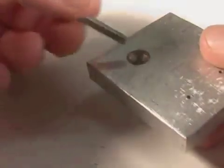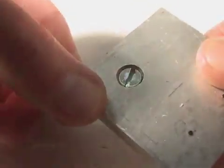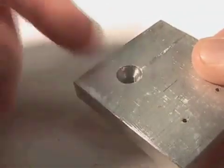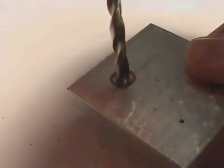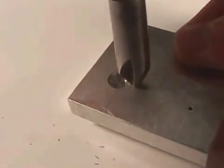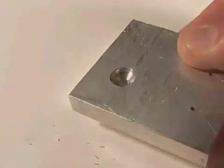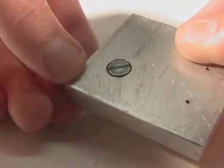Occasionally you need to use flat head screws so that when the screw goes into the part it's flush. To create that taper, you first drill your hole, then you follow it up with a tool called a countersinking tool, used on a drill press. You come in, create the countersink, and then your screw fits really nicely.